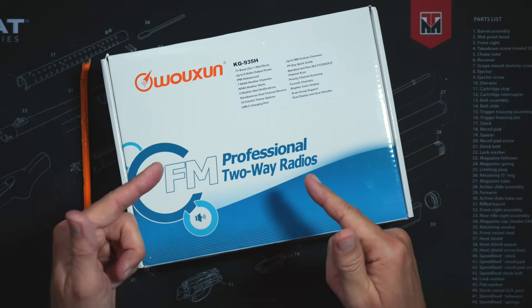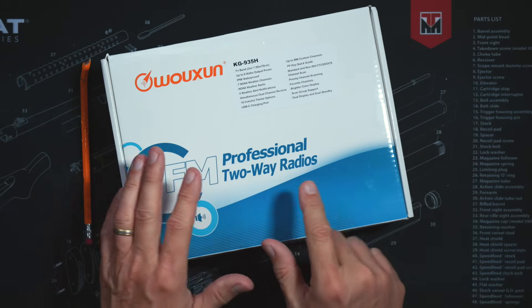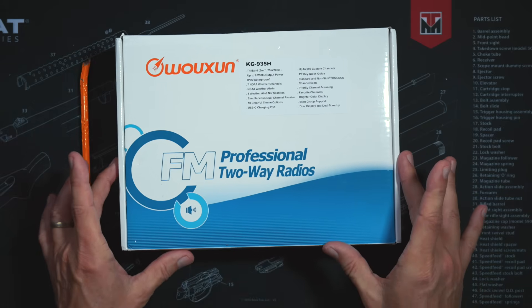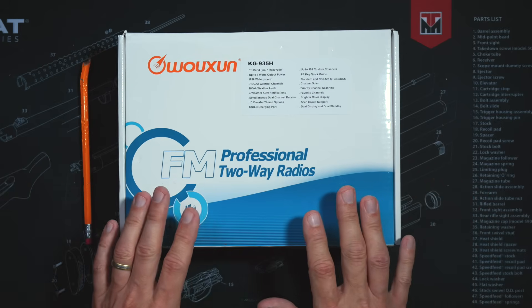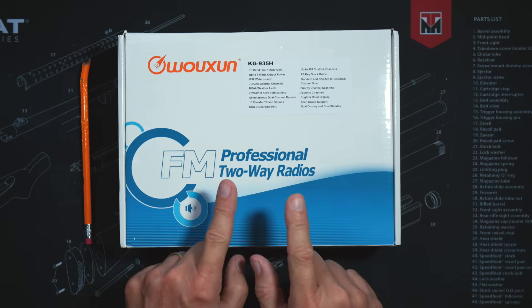In this video, I will very quickly go over some of the features and options of the new Wuxin Ocean KG935H, an 8-watt unlockable ham radio. I swear to you here before Xenu that I will do my very best to keep this video short and to the point. The cost for the new Wuxin Ocean KG935H is $149 of monies, and yes, that price does include free shipping.